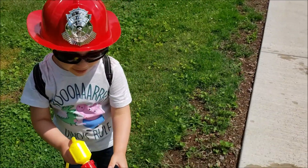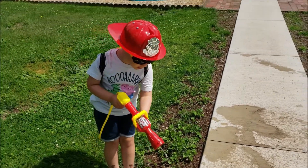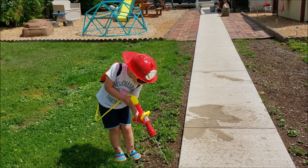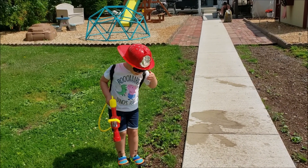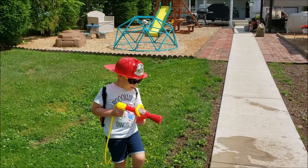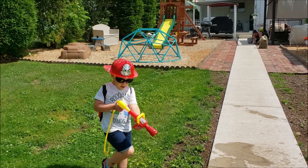And rice. Is it too heavy for your back? No, it's not. Okay. Because it's not wet. I know. You have a fire hat and everything on. Yeah.